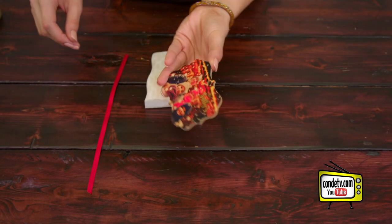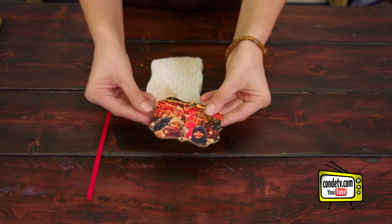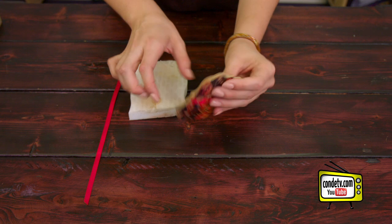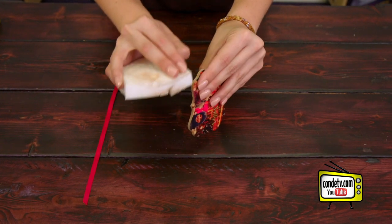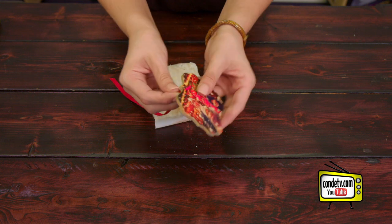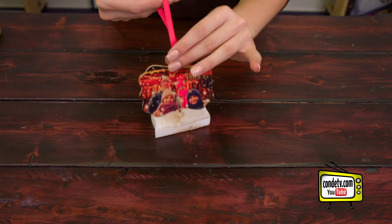I went ahead and pressed the other side and let it cool, so now we're ready to apply our ribbon. But before we do that, I noticed there was a slight bleed from the ink around the edges, but my magic eraser will take care of that. So I'm just going to buff it out, get those borders, and then apply the ribbon and tie the red ribbon. And then we're ready to put it on our tree.